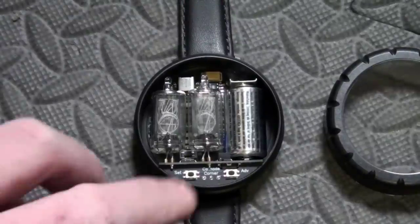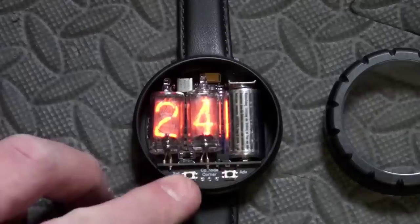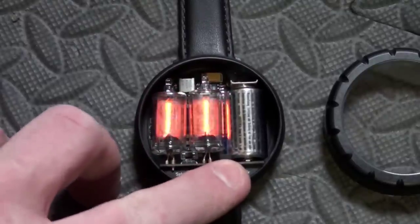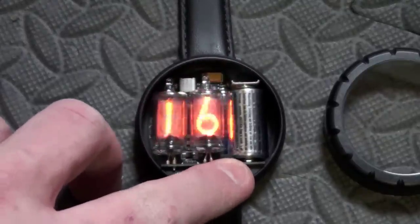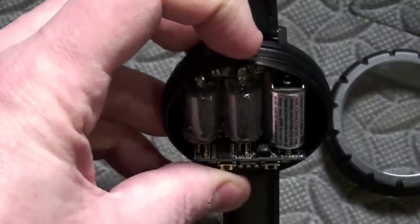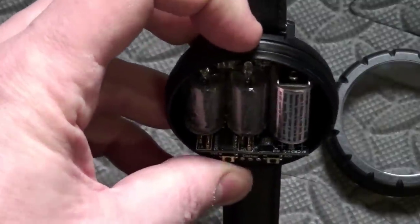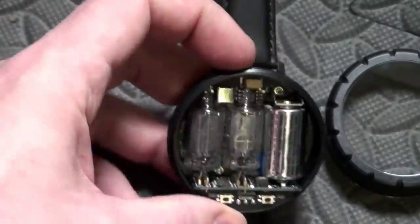It's time to explain how it operates. To change the time you have to unscrew the lid, and then the left hand button changes between 12 and 24 hour modes, and then lets you adjust the hours, and then the minutes, and finally the angle that you want it to operate at. Because it's based on a tilt mechanism, so that when you tilt your wrist, the time displays first in hours, and then in minutes.